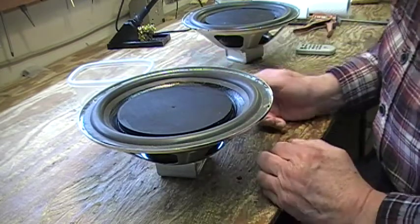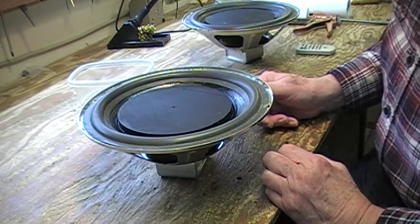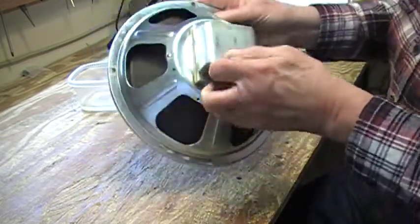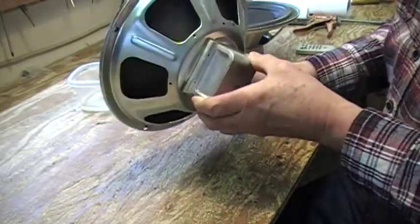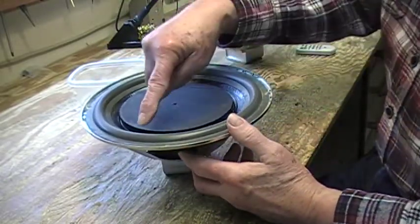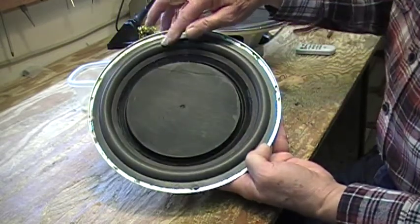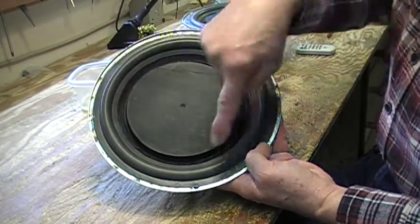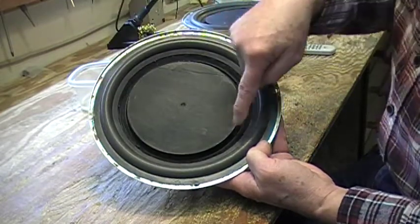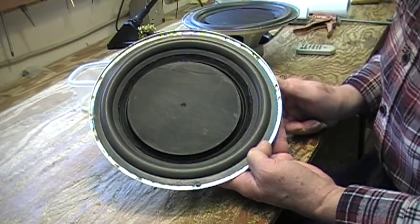These were throwaway woofers that I salvaged from a console stereo that somebody had given me. I don't remember which brand it was, but as you can tell, they're nothing much. The magnet structure is basic. The woofers had just paper surrounds, so I did acquire foam surrounds, cut the old surrounds away, applied the new ones, and painted the cone with some latex enamel to give it some stiffness.